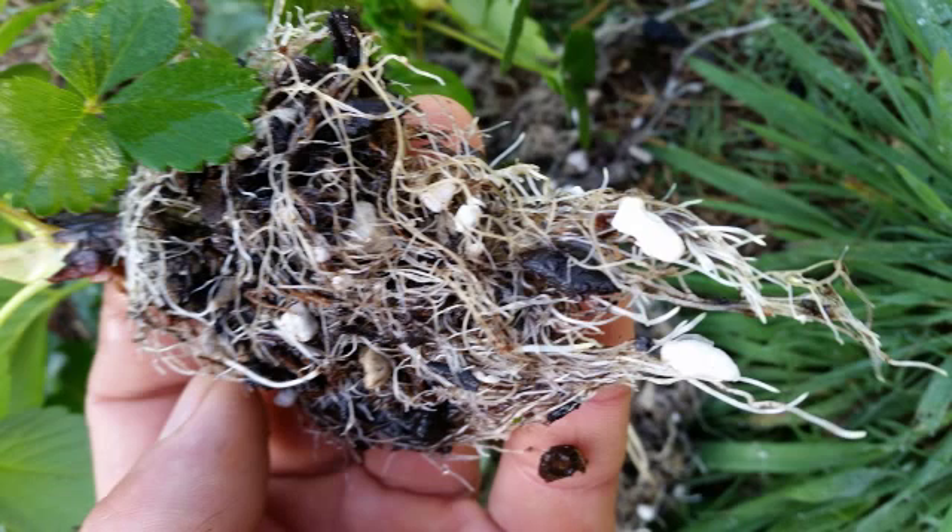Well, with June-bearing strawberries, as you see here, this is just a plug — basically a year-old plant. What you do is grab it, throw it in your garden, and let it grow for a full year before you attempt to harvest any strawberries. You want the plant to focus all its energy on growing a nice strong root structure, and when berries start to form, you pinch them off.